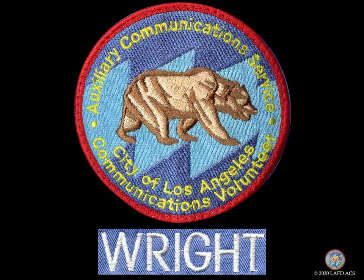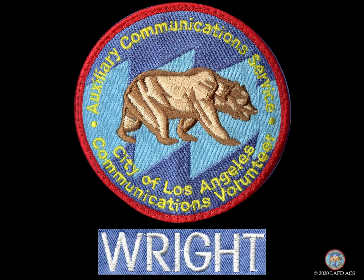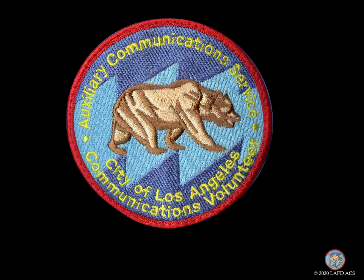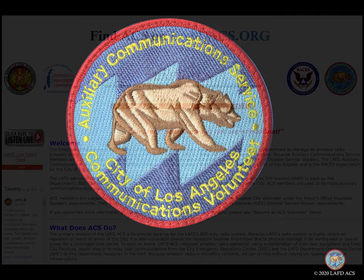Thank you everybody for participating today — we had a peak of about 25 folks. When you have questions, you can always catch us offline — myself, Dan, or any of the others who've done a lot of this. We're happy to try and answer questions for you.